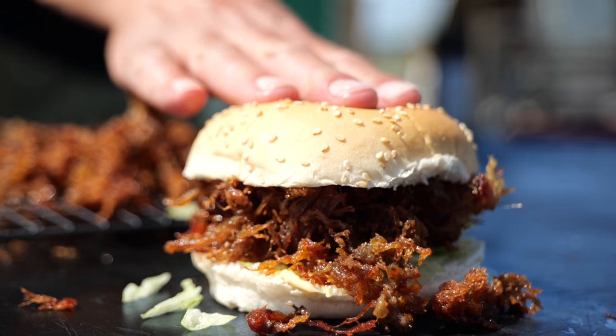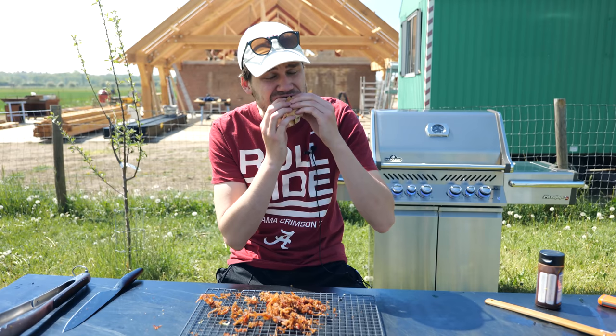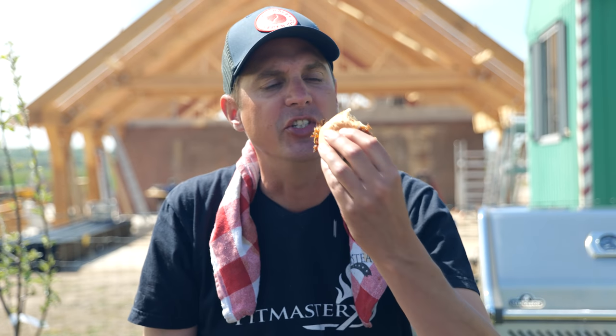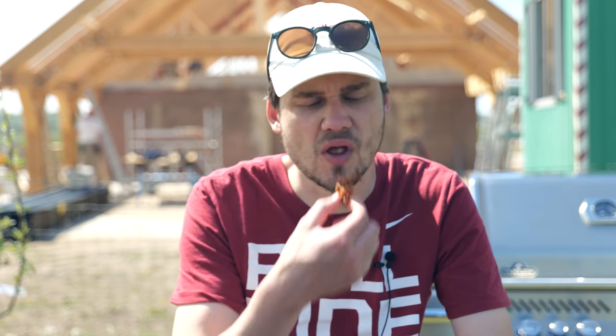Let's cut it in half and give it a try. It's like eating the best part of fried fish. It's so super crunchy — this is just mind-blowing. You can't make this better. It's something new, I love it. All right, that was pretty good — fluffy, light, airy — but I think we can do better.